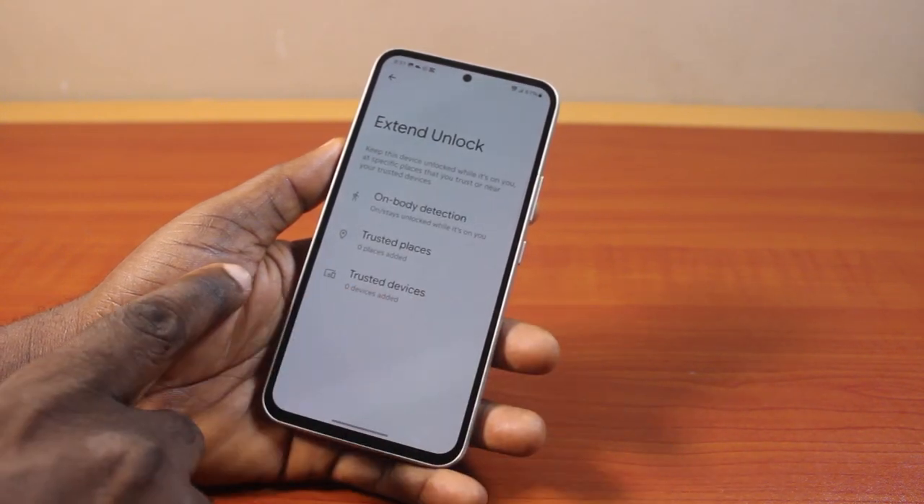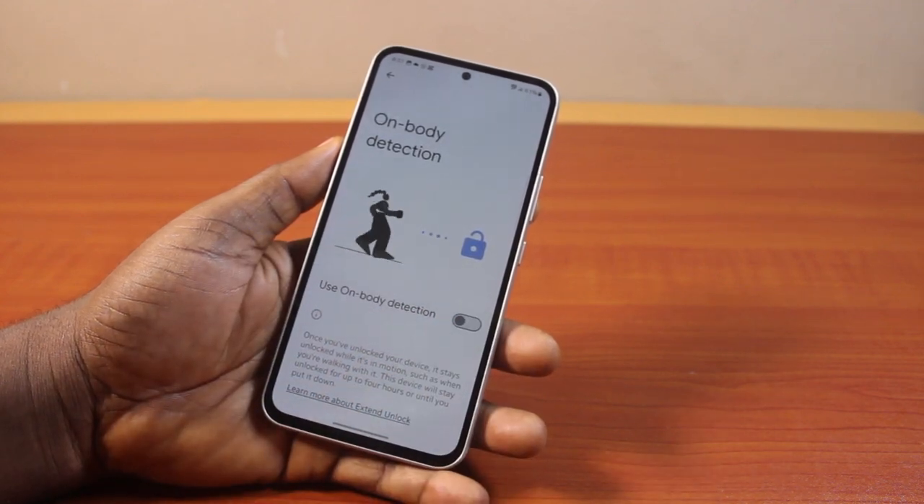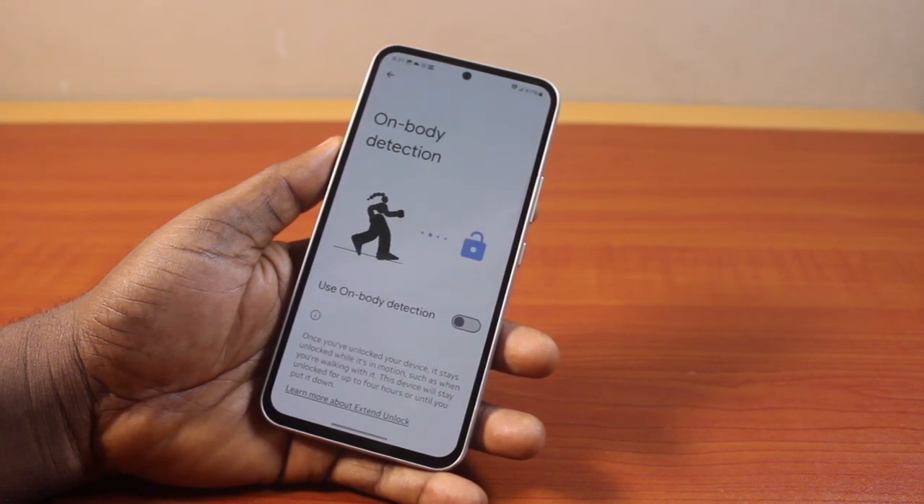After that, click on on-body detection and disable it. That is going to disable the smart lock on body detection on your Samsung Galaxy device. If you found this video informative, please don't forget to like and subscribe.